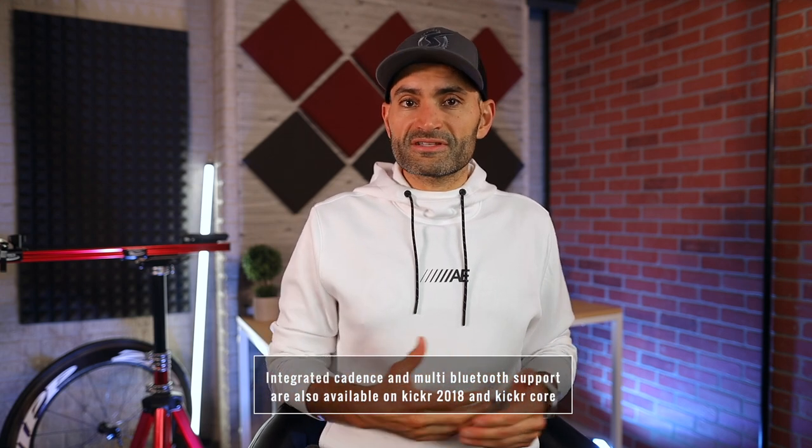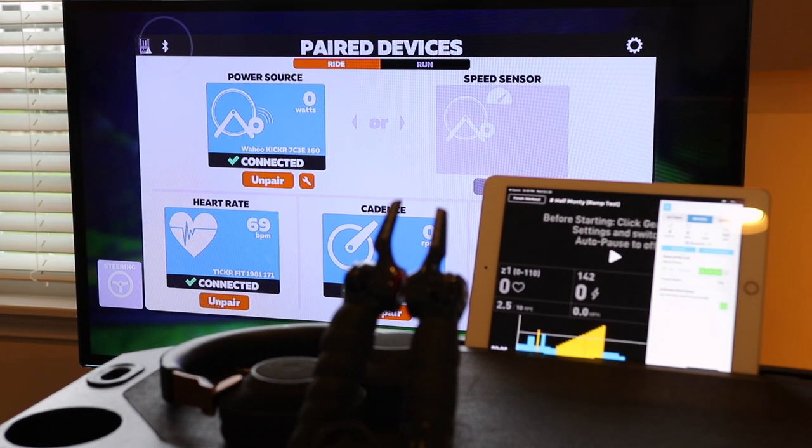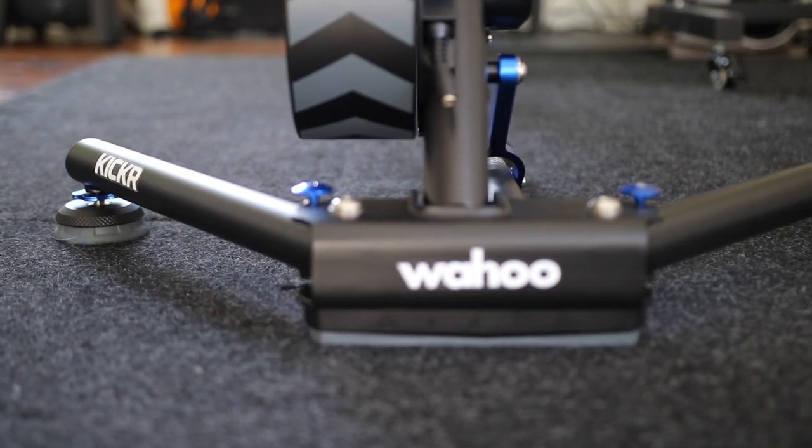Having multiple Bluetooth connections eliminates this issue, and you can connect the KICKR to multiple apps at the same time — you can run Sufferfest or TrainerRoad and Zwift all at the same time if you want. Wahoo also added cushioned AXIS feet to the KICKR 5.